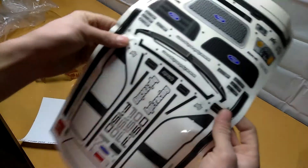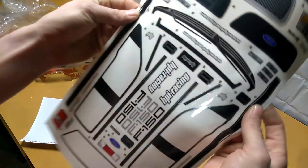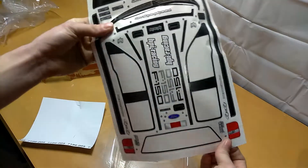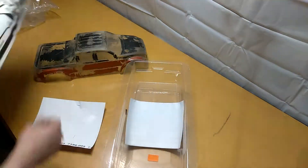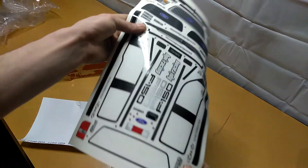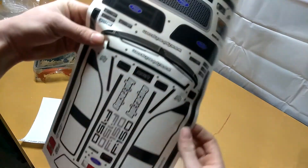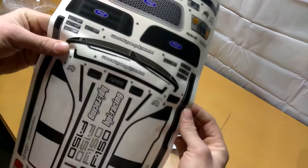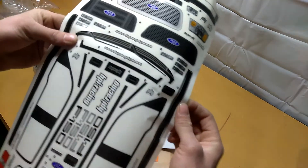This is a sticker decal sheet — it's been in better shape, obviously. But these are the sticker decals that come with the body. I probably won't use them, but that's what they look like — just a variety of little miscellaneous things. You can do a silver grill or a black grill if you want, or just little stuff you could add on.